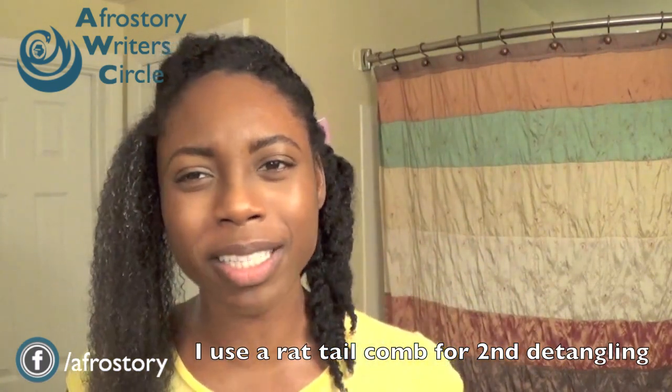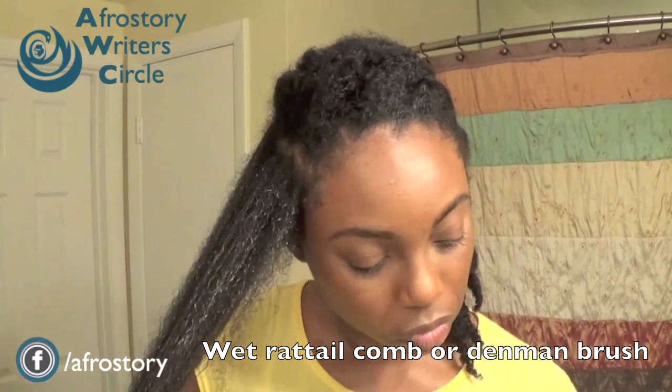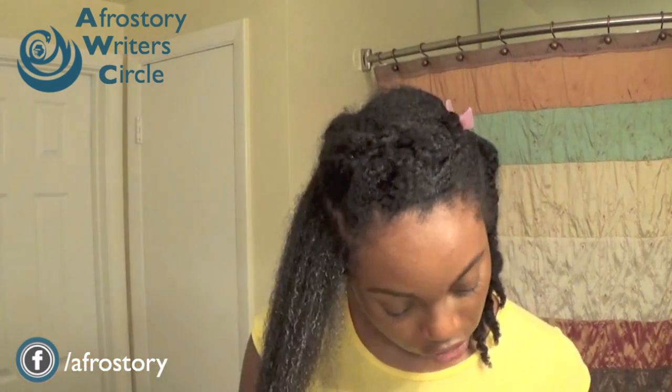I prefer a rat tail comb because sometimes the Denman brush — all the little small bristles in it — tends to give me unnecessary detangling after I've already used the wide-tooth comb. The rat tail comb is just one row of teeth, whereas the Denman brush has several rows of teeth. I'll wet the teeth of the comb again and then go through the hair, adding a little bit more conditioner because I like it to have a lot of slippage.